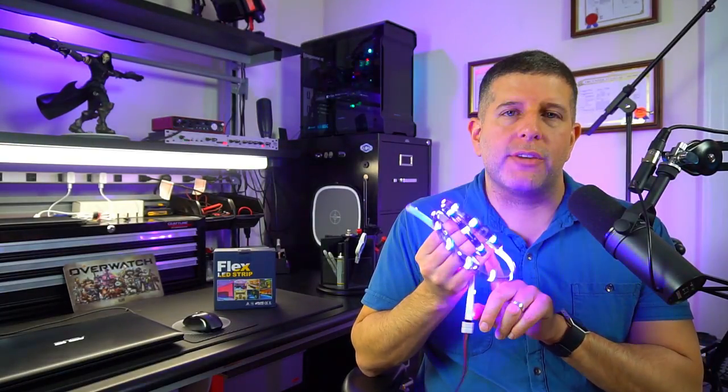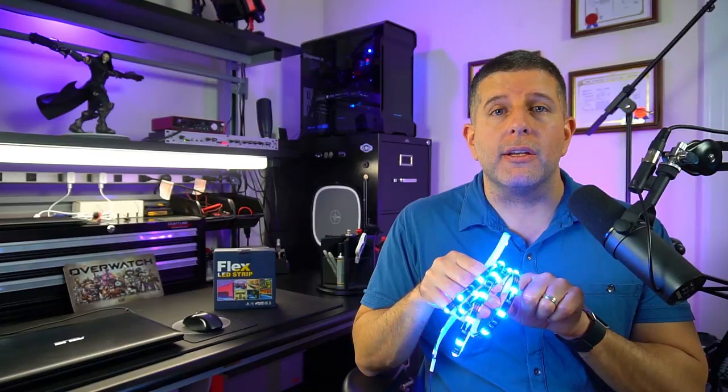That's all I got. If you want more information on the Tankum flexible LED strips, I've included a link in the description below. If you have questions or comments, leave a comment in the comments section below. Make sure you like this video before you leave, and don't forget to hit the subscribe button so you receive email notifications the next time I post a video. I'll see you next time.